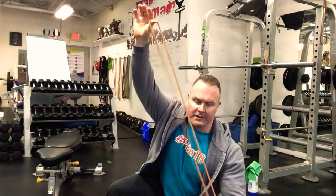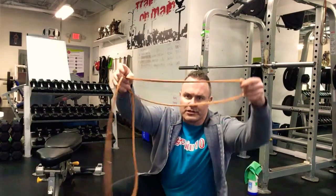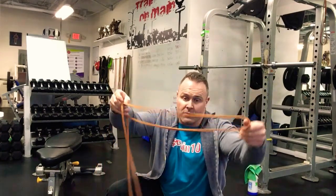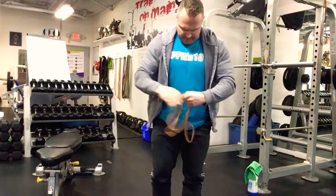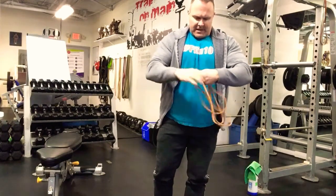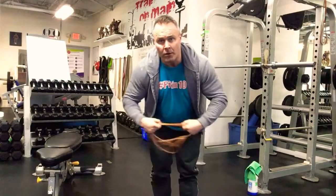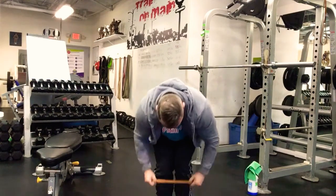These ones are actually going to be in the squatted position, so perhaps I better say squatted banded side steps. We've got to create three loops with this. You can take the band, loop it once, and then just fold it — so now we've got essentially two loops. Then take one more, loop it a third time, and even it out.